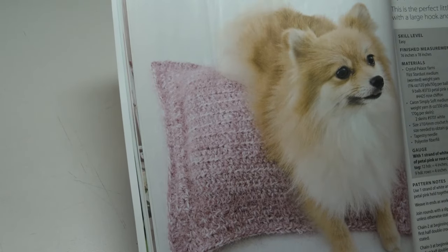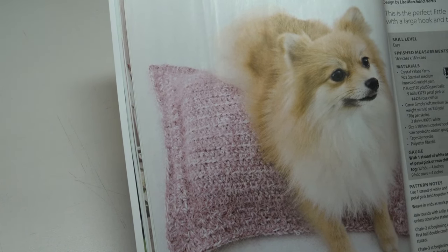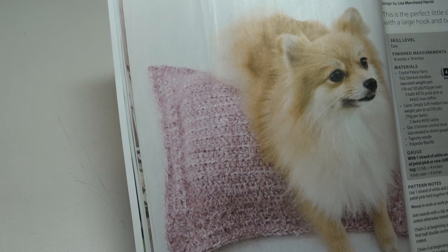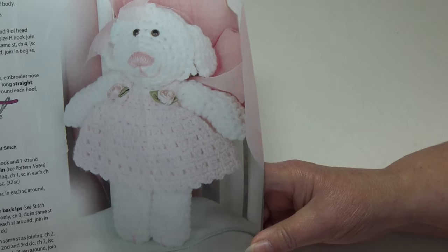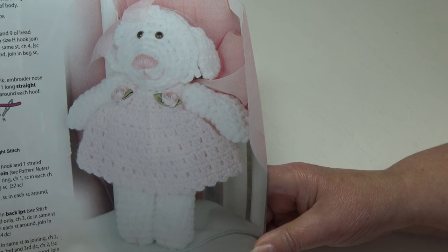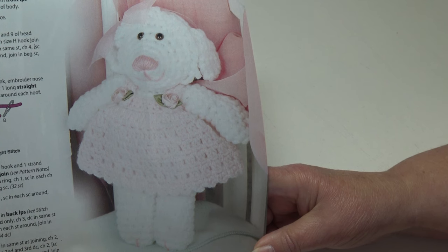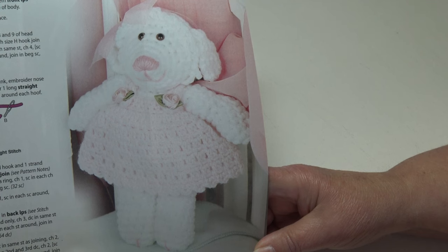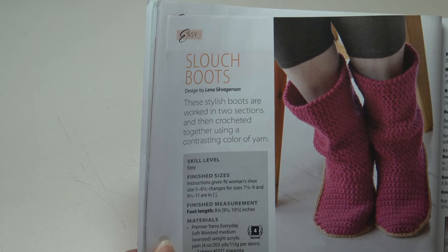Are you looking for a pattern for your pet? This is a Dog Lap Pillow — the perfect little dog bed that works up quickly with a large hook and two yarns held together. It's an easy skill level and the finished measurements are 16 by 18 inches. The next pattern is Cuddles the Lamb — with her sweet face, pretty pink bow, and darling dress, it's an easy skill level and the finished measurements are 12 inches tall.